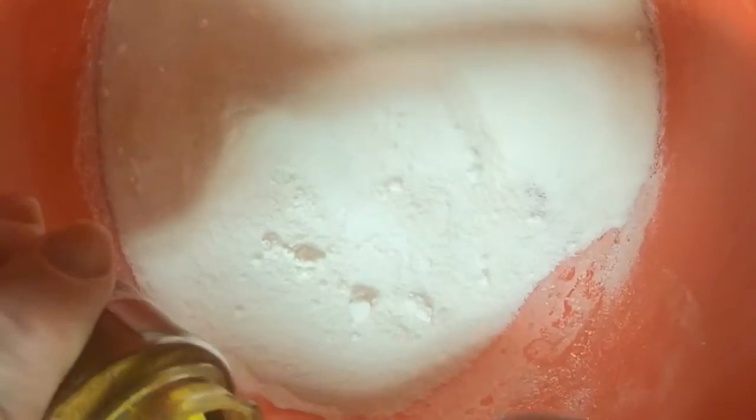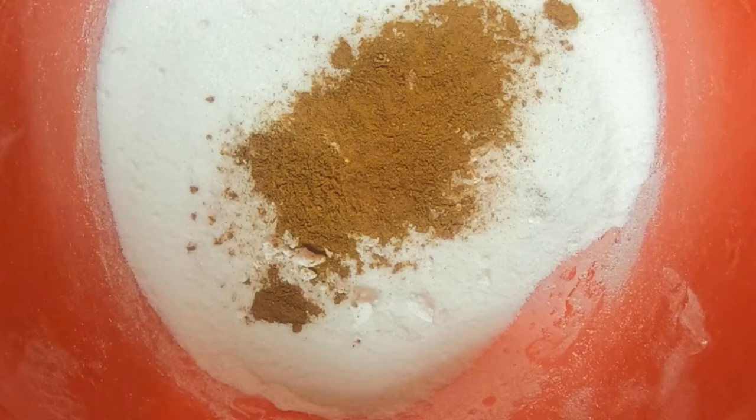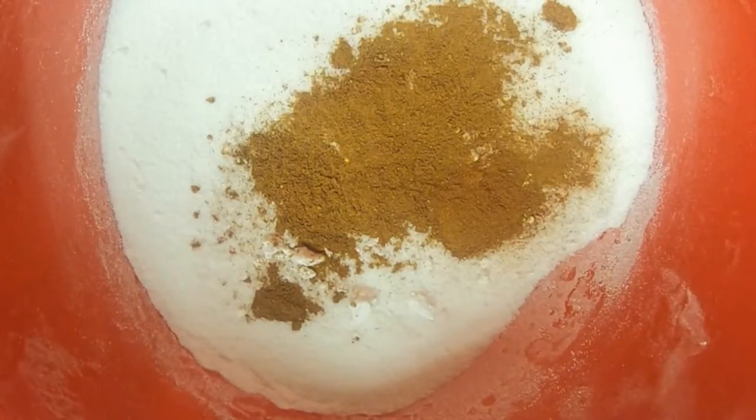I'm going to stir this together, because next I'm going to add in my apple pie spice which has allspice and cinnamon and nutmeg in it. I'm going to do a teaspoon of apple pie spice, a half teaspoon of cinnamon, and a fourth of a teaspoon of kosher salt.